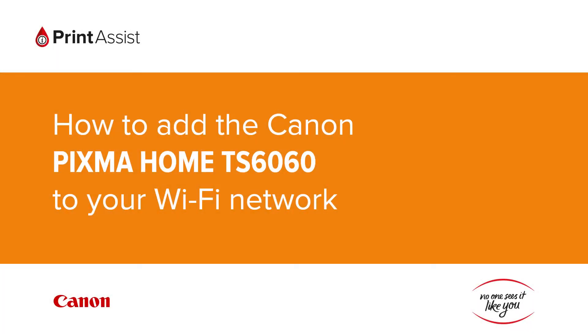In this video we're going to show you how to add the Canon Pixma Home TS6060 to your Wi-Fi network.